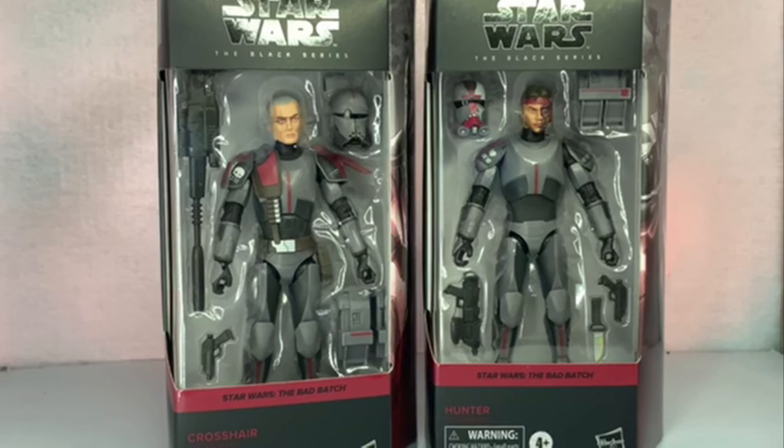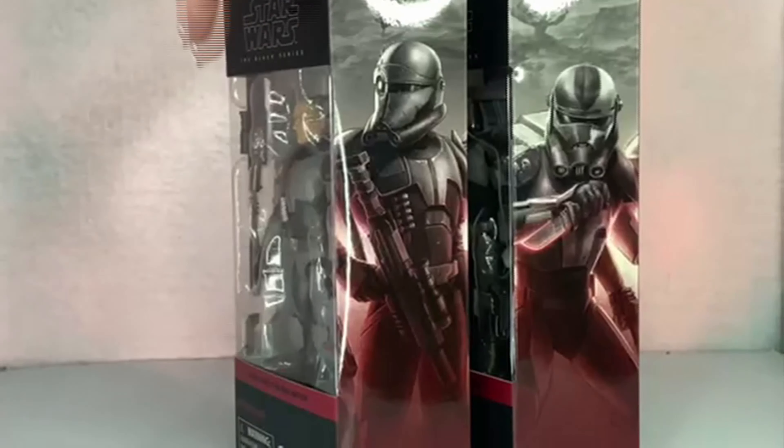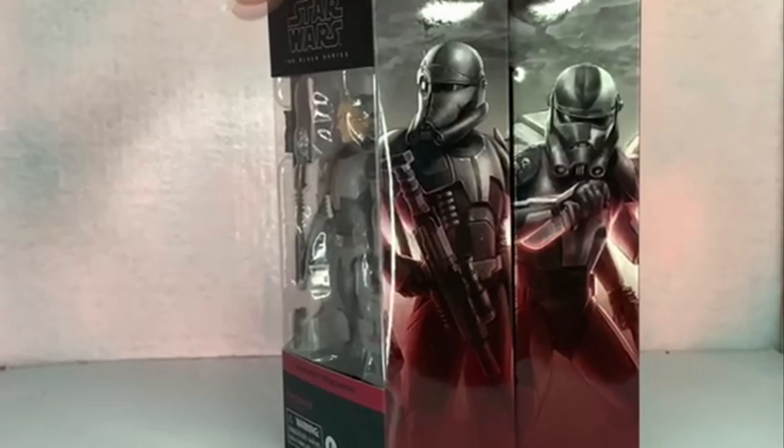There's a quick look at the front of the box — it says 'Star Wars: The Bad Batch' on both of them, dark background with a moon, Crosshair and Hunter, Star Wars The Black Series. Lots of accessories on these guys. There's the artwork on the side for the mural — they fit right next to each other, so that's cool.